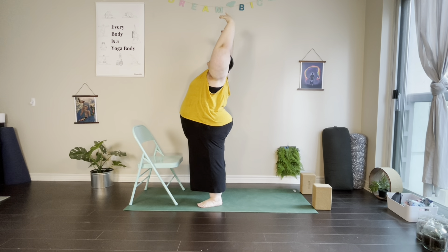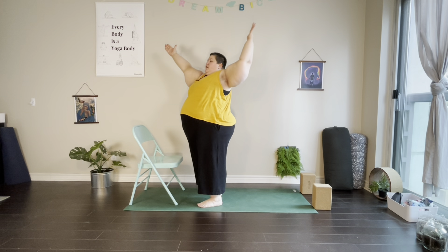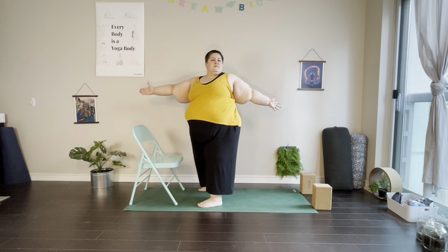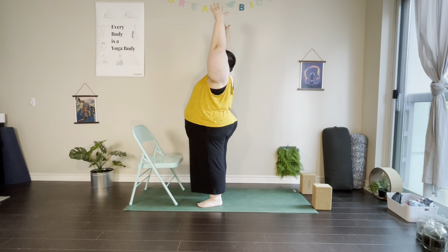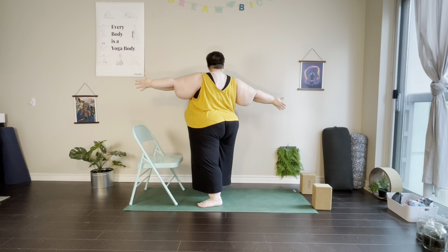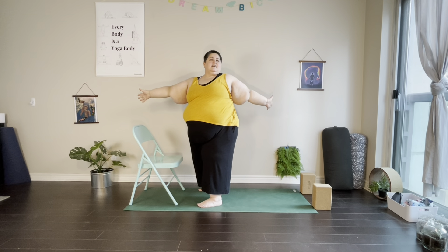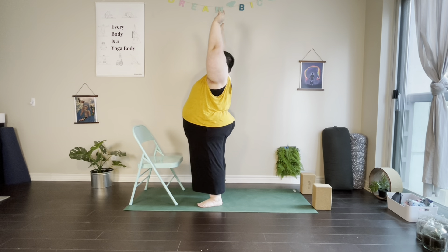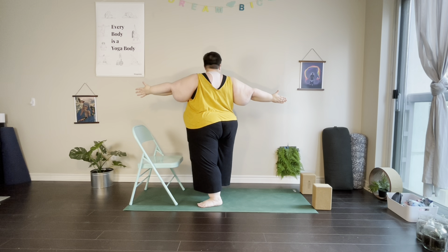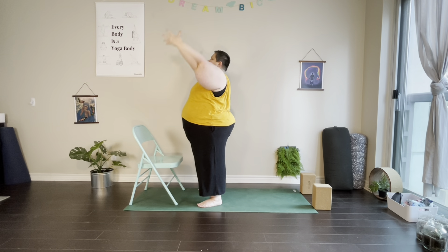From the backbend we're going to come into a twist — bringing the right hand forward and the left arm back, opening up towards the left side, taking a few deep breaths. On our inhale, bring the arms back up and bring the shoulders back to center, then left hand forward, right hand back. We'll do one more set — right hand forward, left arm back. Sometimes standing twists can give us a bit of a deeper twist, especially if our belly sometimes gets in the way.